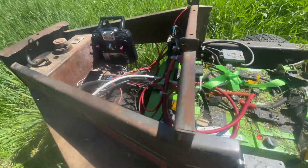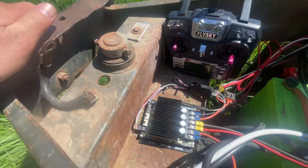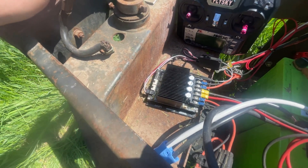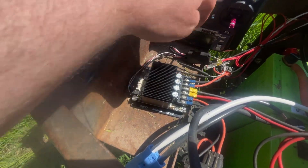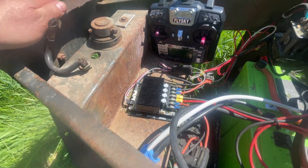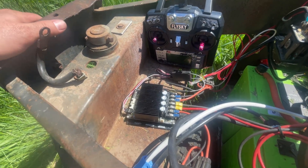From the battery, we move to the motor driver. This is an off-the-shelf robotic-style motor driver. There's an output for the left motor and an output for the right motor. It is already set up for taking an input from a receiver and transmitter set, which is handy for not having to do much to make it a remote control.